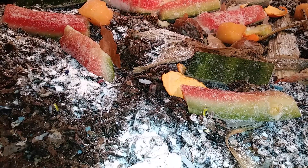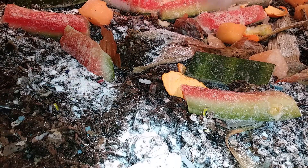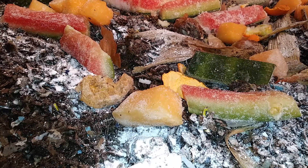These are cantaloupe that went bad. That should be enough for them at this time.